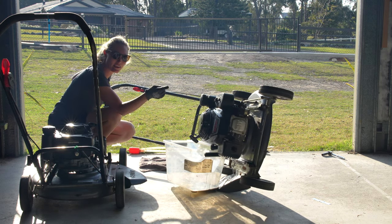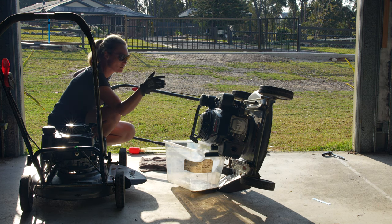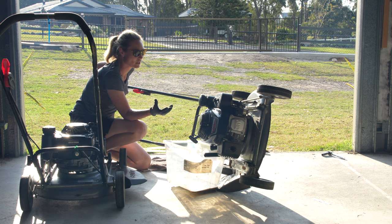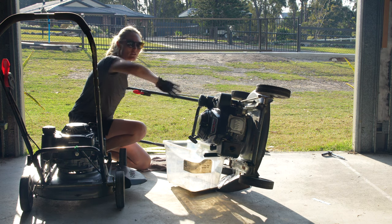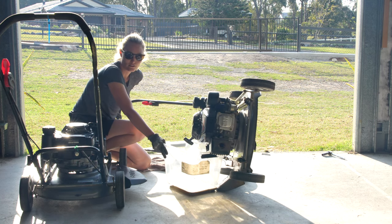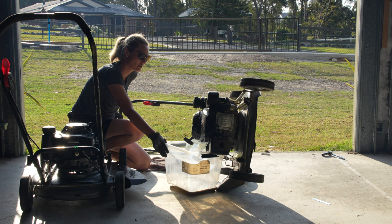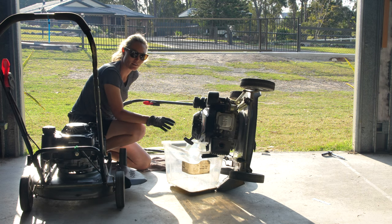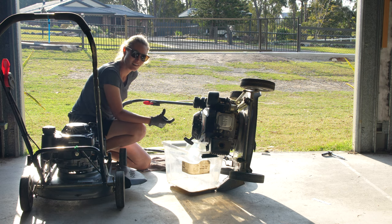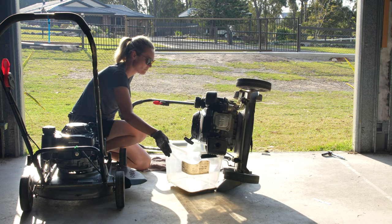You'll notice the air filter is pointing to the sky, which is what you want. You shouldn't really be tipping a mower regularly - if you're doing that, you're doing it wrong. You don't want to tip it so the air filter is on the underside, because the oil will flow in through the air filter and then you'll need to replace it and clean the whole thing out. Always make sure that if you are going to tip your mower - for draining oil or anything like that - you tip it towards the oil fill plug, keeping the air filter to the sky.